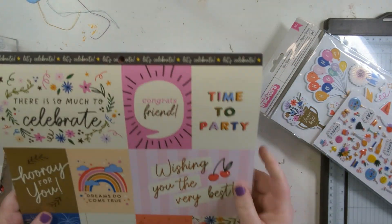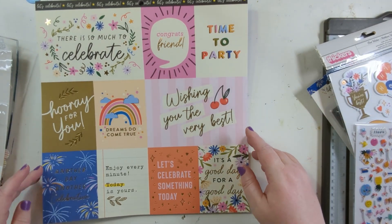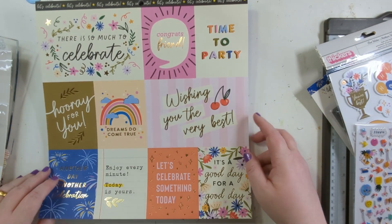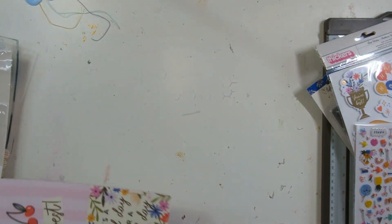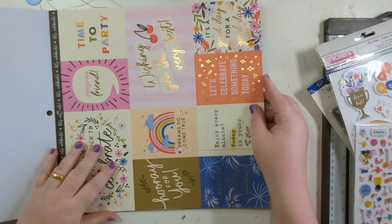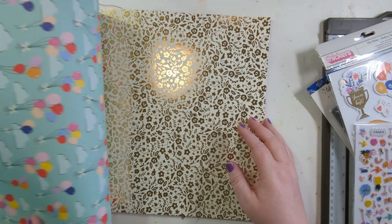Good old American Crafts — we've got cut-apart sheets. 'Oh, time to party!' He is actually having a Mickey Mouse themed birthday party, so I'm thinking the brighter colours. Oh, I love that!